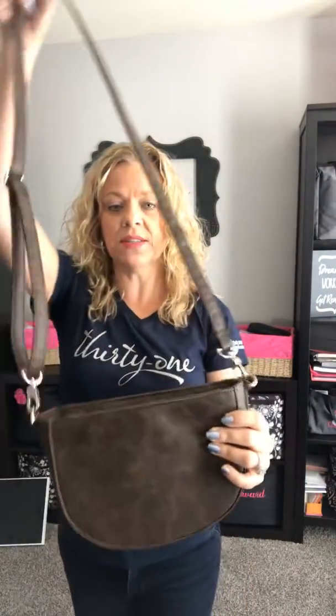This is more for me for like a night out or maybe a concert, or vacation, because I don't carry all the stuff in my wallet that I normally would when I go on vacation. So this is the half moon crossbody.